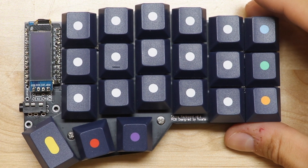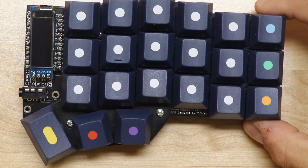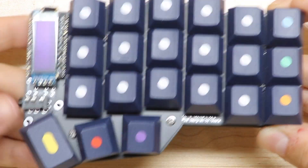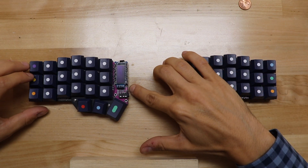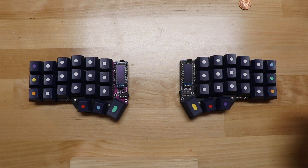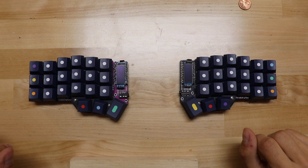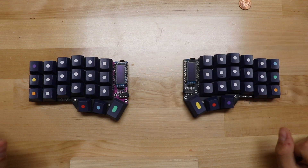And there you go — one half of a Korn keyboard. Now all we have to do is program it, decide which keys go where, and make the other side. You may notice this one has a purple PCB and that's because it's from a different kit. The case is also black, but it shouldn't matter because asymmetry is in these days. I'm probably also going to make a different custom case — these ones are kind of bare — but that'll be a future video.